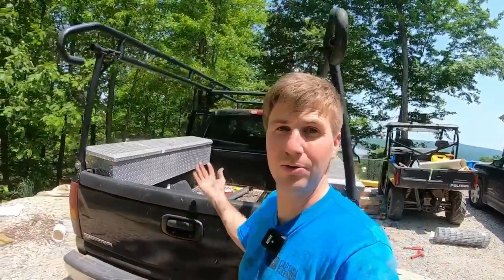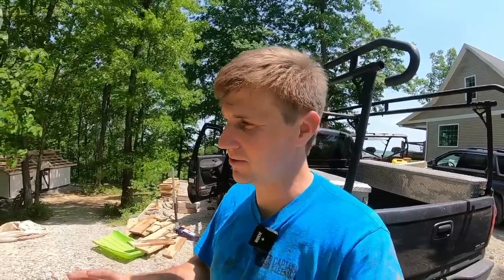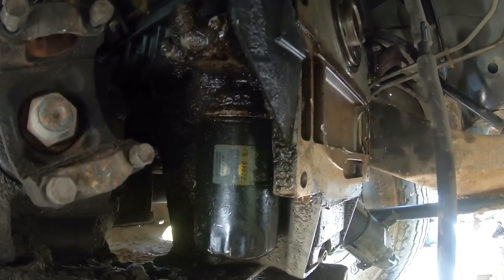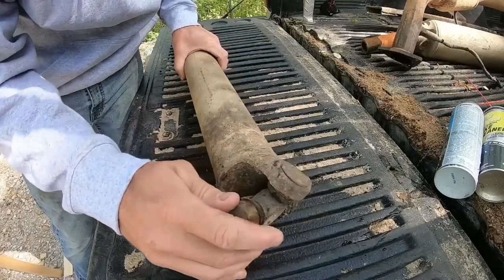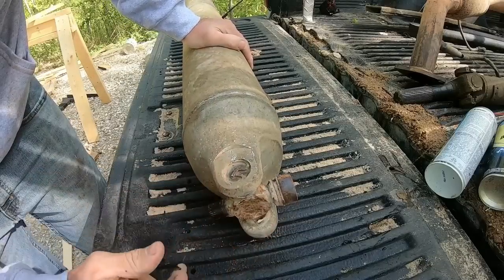This is a 1999 GMC Sierra 1500 - we had an oil leak, took the transmission out in the previous video, and replaced the rear main seal. Disclaimer: I'm not a mechanic or professional, this is not a how-to, just how I did it. The truck has 290,000 miles on it and the rear main seal was leaking pretty bad. In this video we're getting everything put back together: rear main seal installed, and we're replacing the universal joints on both the front and rear driveshaft connections.